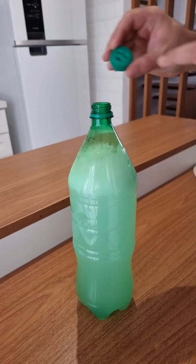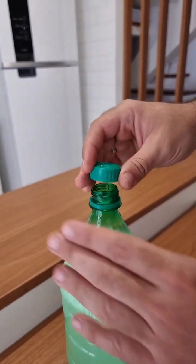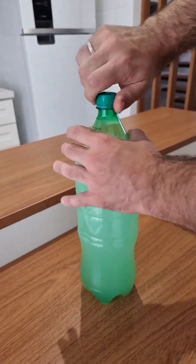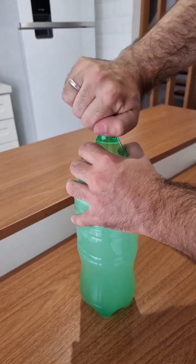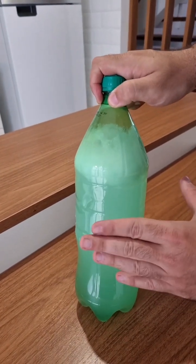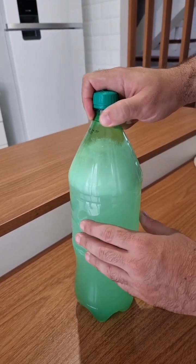Then make a few holes in the bottle cap. If you have a watering can, you can use it to apply the mixture. If you don't, you can use the plastic bottle, which is totally fine. Apply this liquid mixture over the weeds you want to eliminate — and that's pretty much it.